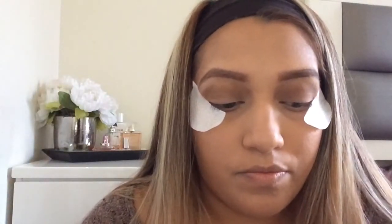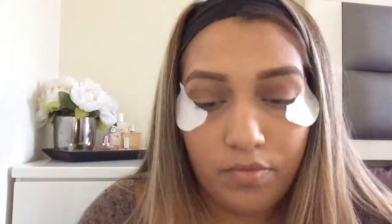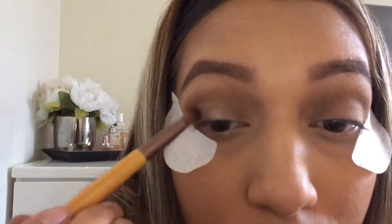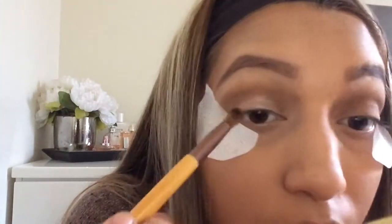I'm going to put the shade Virgin all over the lid. First I spray my brush with MAC Fix Plus — I love it because it makes the color more intense. Virgin has a really soft, glittery light pink tone to it, it's really pretty. I just pack that on — I love shimmery and glittery stuff, that's something you should know about me.